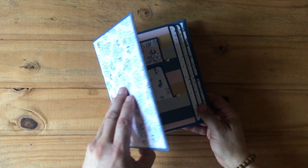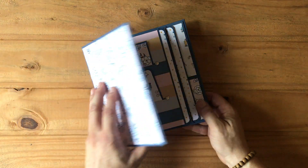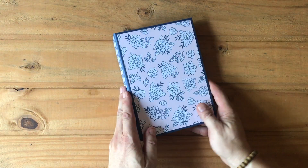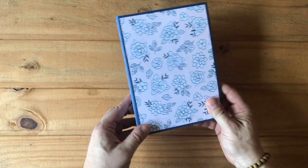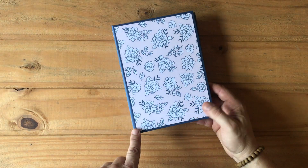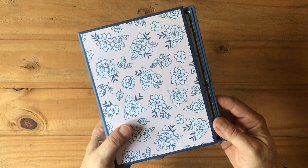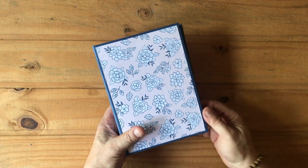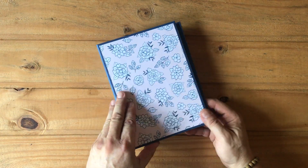The book measures eight and a quarter by six by two inches. I used this beautiful blue cardstock because the paper had more blue than black, so I wanted to change it up a little bit. I actually love this cover.